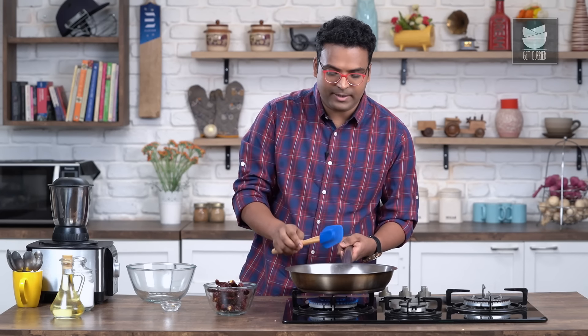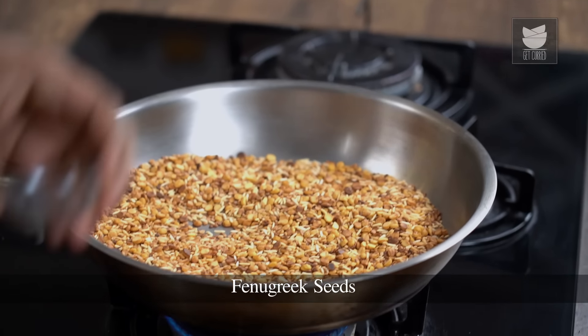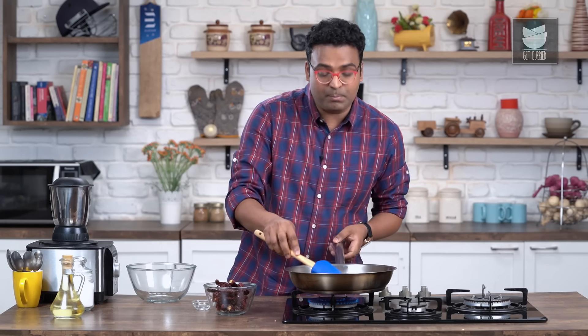This has turned nice and golden brown in colour. While this is happening, I'll also add in just a pinch of Fenugreek seeds. I personally do not like adding a lot of Fenugreek seeds, because if the Molaga Pudi stays for a longer time it may turn slightly bitter.